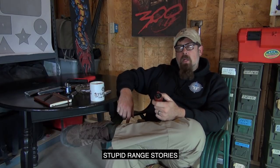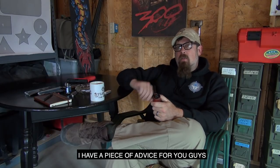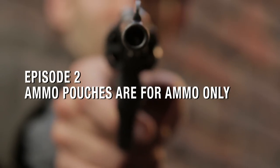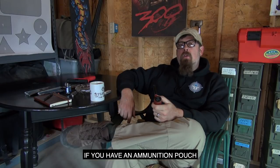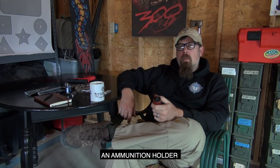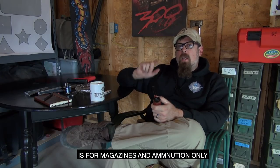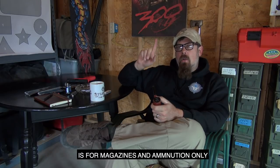Thinking about some other stupid range stories, I have a piece of advice for you guys. If you have an ammunition pouch on your body — an ammunition holder, an ammunition pouch, a magazine pouch, whether it's for rifles or pistols — remember your ammunition pouch or your mag pouch is for magazines and ammunition only.